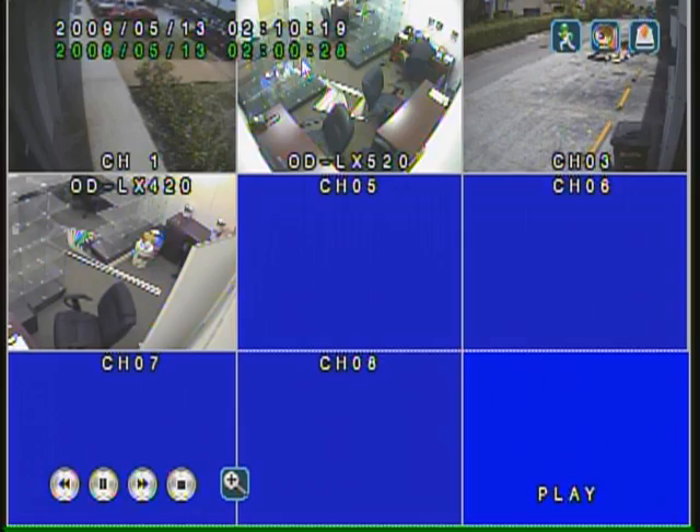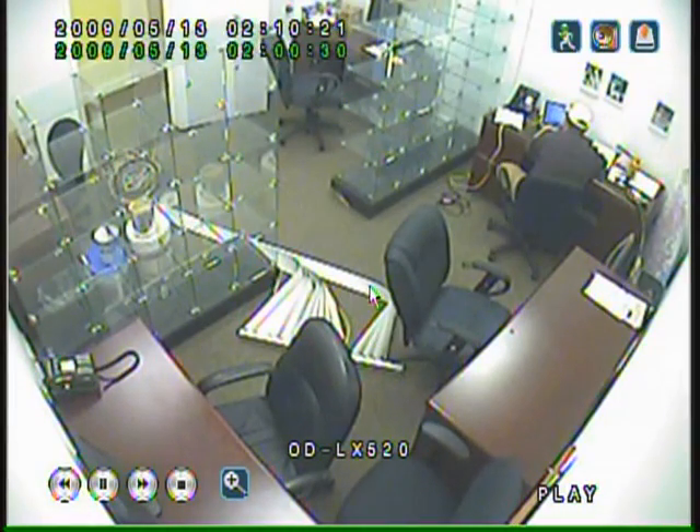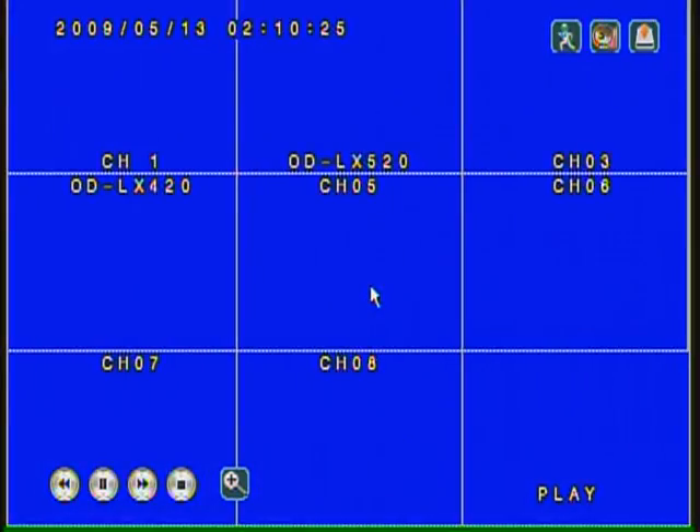Right now we're actually viewing footage from about 10 minutes ago. You'll see it's got very clear, very nice footage — very easy to view.